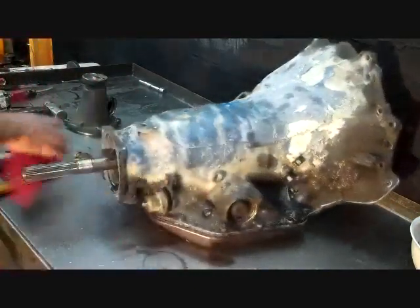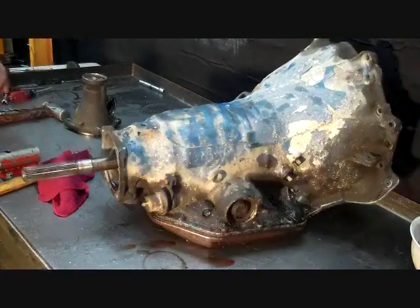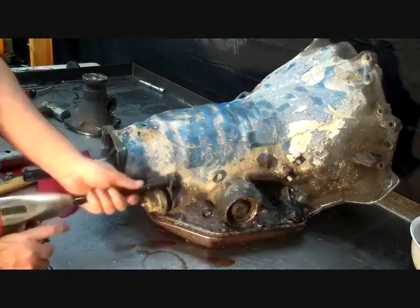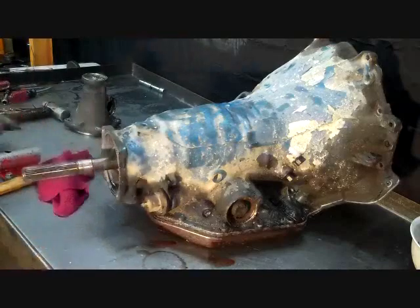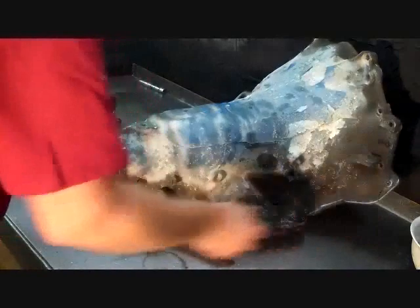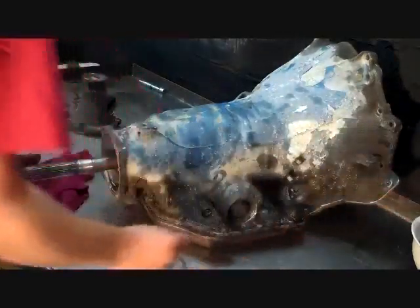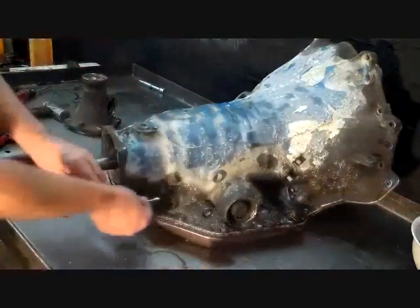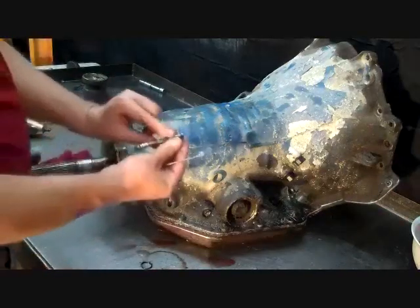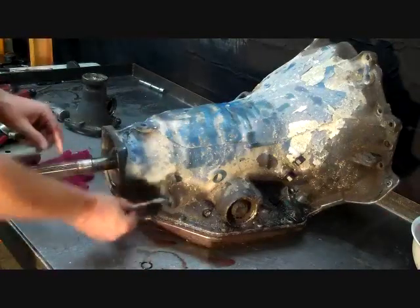We're going to get our modulator valve out of the way. That's a half inch. Take the retainer off. Use a magnet to pull the modulator pin out. This only goes in one way — it's bigger on that end so you really can't get that confused.